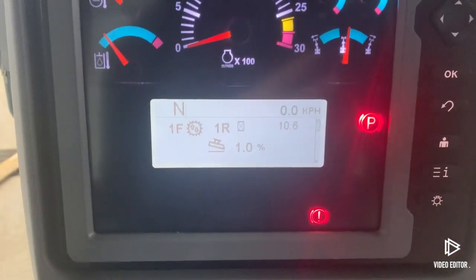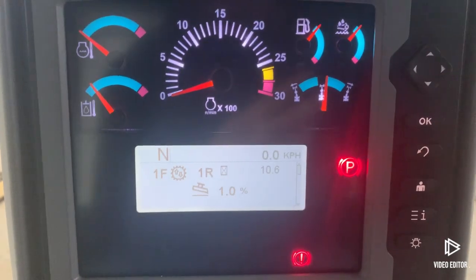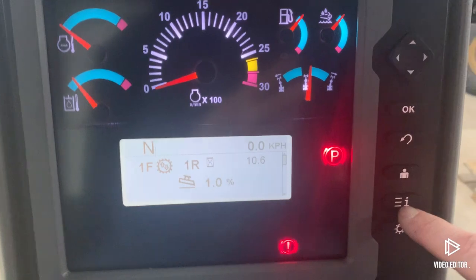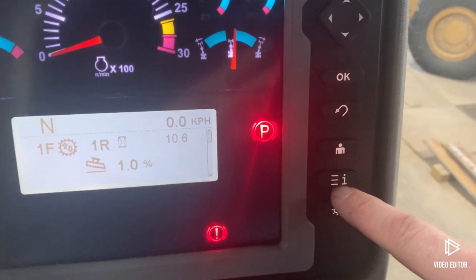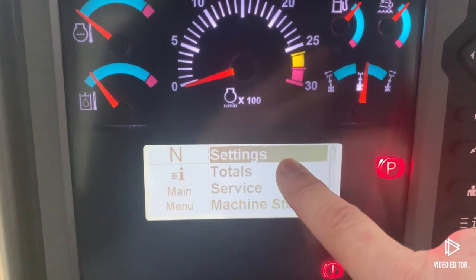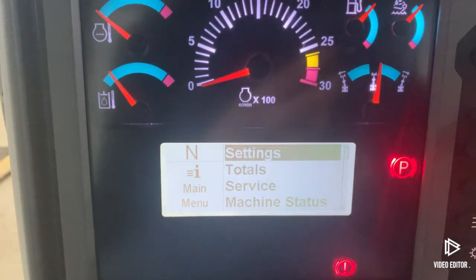In the screen of the grader here, if we click into the menu — which is the 'i' button with the three little lines — it's going to bring up our menu where all our settings are. We're going to make sure that Settings is highlighted and click OK.